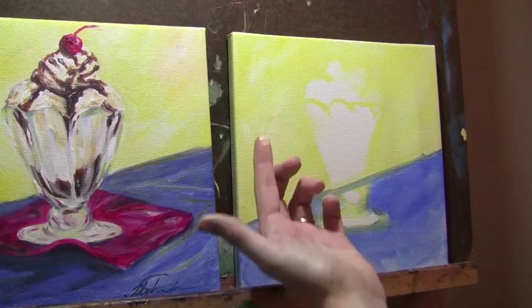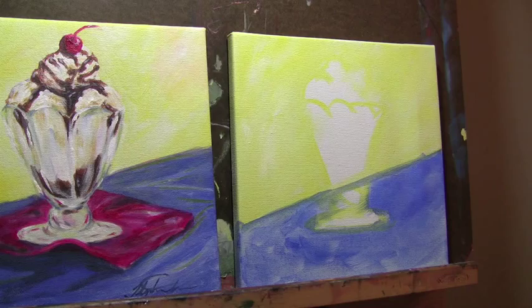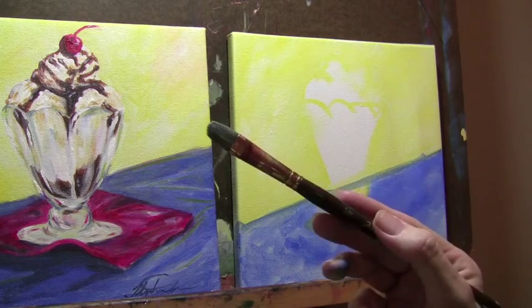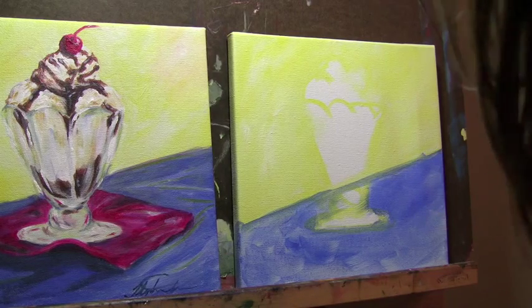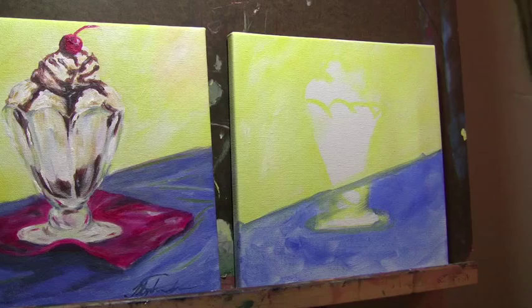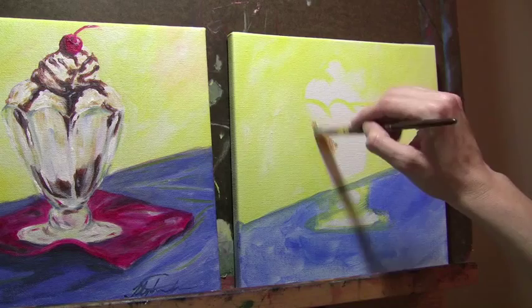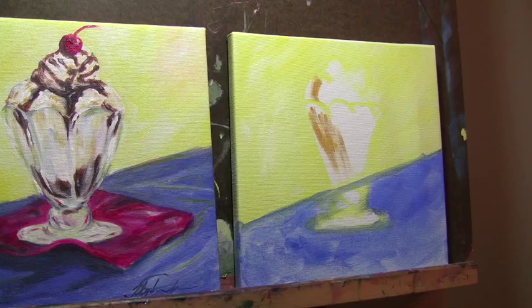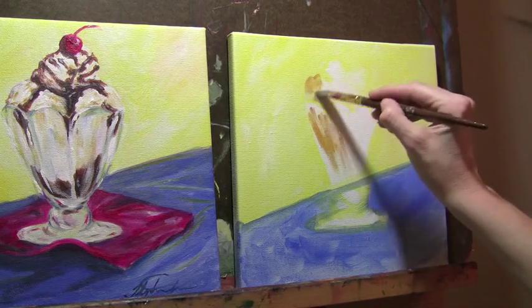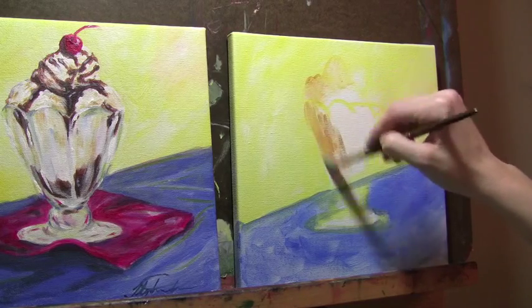I'm going to start messing with this — it should be fairly dry. I'm cleaning off my brush and switching to the half inch. Now I'm going to take some of the white and some of the yellow okra, a different yellow color, and just place that in here. I'll grab some water to make it spread around a little better. This is going to be the ice cream — the dark parts of the ice cream.